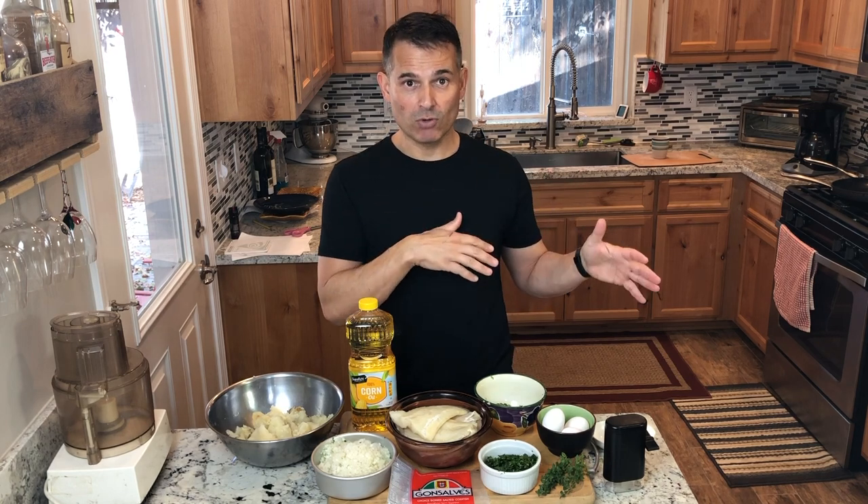I'm making about a double batch recipe because I'm going to use this for Thanksgiving. And then some of the uncooked portion I'm just going to put in a big Ziploc bag, freeze it, and use it for Christmas. They go into two separate parties, so might as well knock it out in one day.